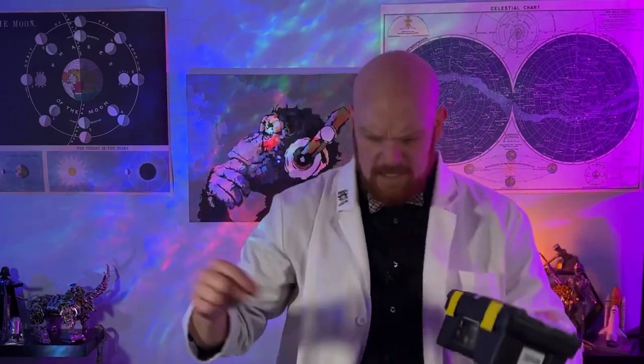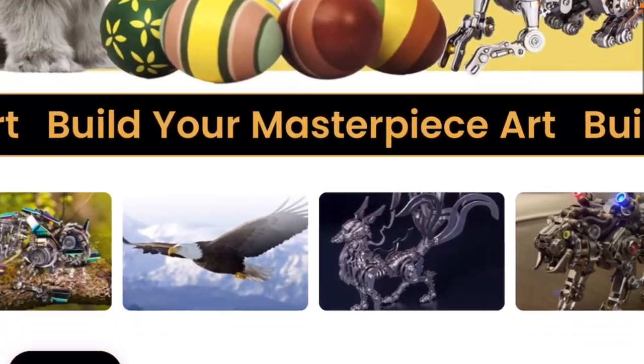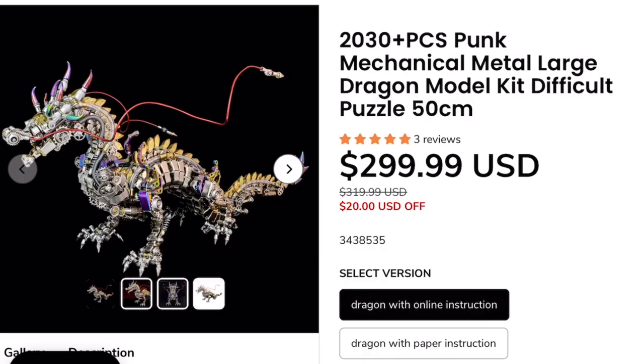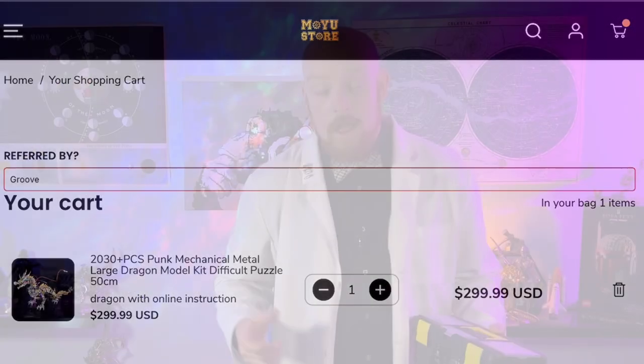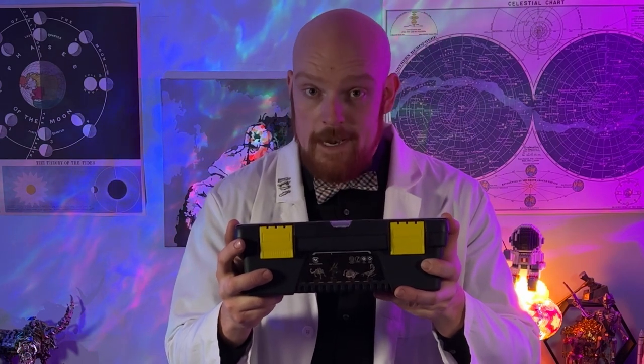Hey everyone, and welcome to Groove Builders, the show where we create together. And in this episode, we're going to be building a steampunk dragon. It comes to us from our friends over at the Moyo store. If you haven't checked out their website yet, you definitely should. They have all kinds of really awesome projects on there, from steampunk to really awesome clocks and even an anglerfish. But once you find that awesome project and place it inside your cart upon checkout, use code GROOVE. This will not only save you some money but also support the channel, which is pretty awesome. All right, Groovers, this little dragon might be our hardest build yet. I'm pretty excited to get started. Let's get down to the workbench and open this guy up.